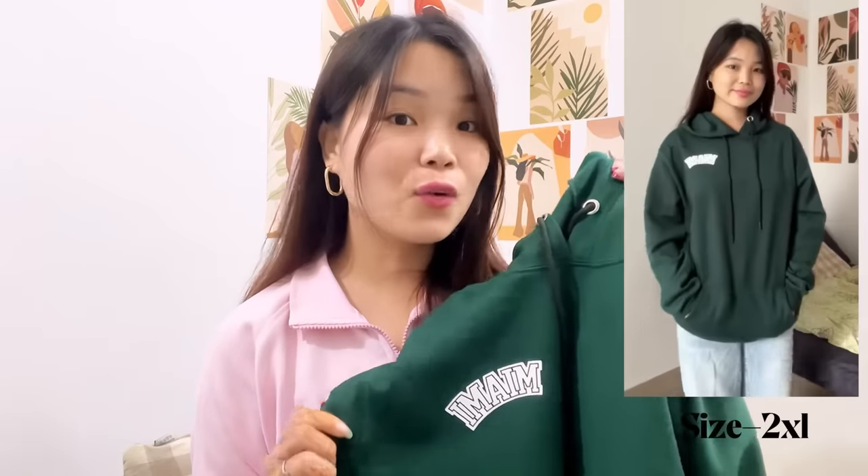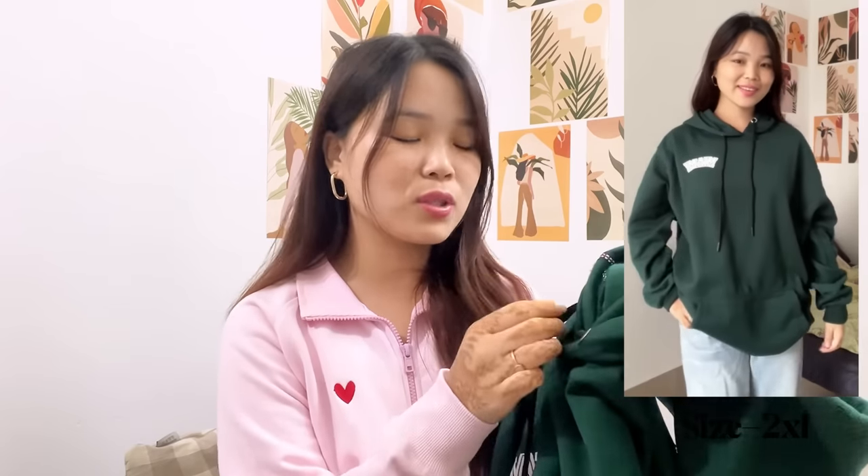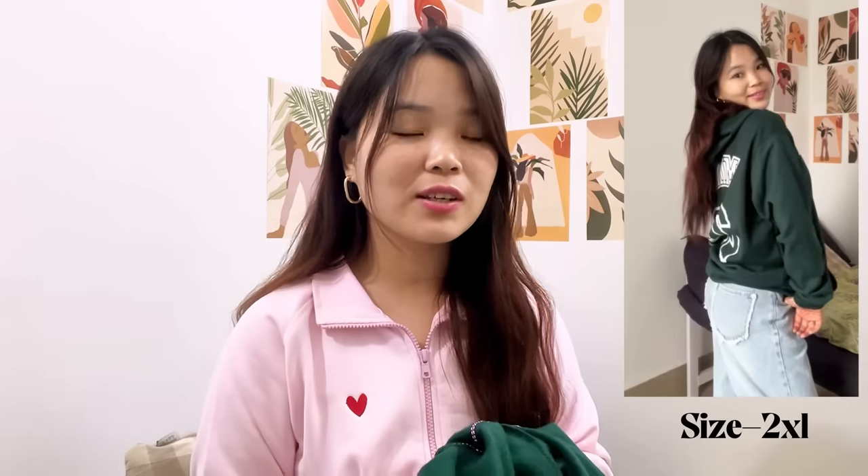My next one is an oversized hoodie — I ordered it in double XL because I love oversized fits. You can see how it looks on me. I really liked it, it fits me so well. This gives that HnM vibe and the color is so standard-looking; whenever I see something in this color I just go for it, because HnM also carries this color a lot. The quality is good and the price is 699 rupees. I think 699 is a good price for a hoodie.